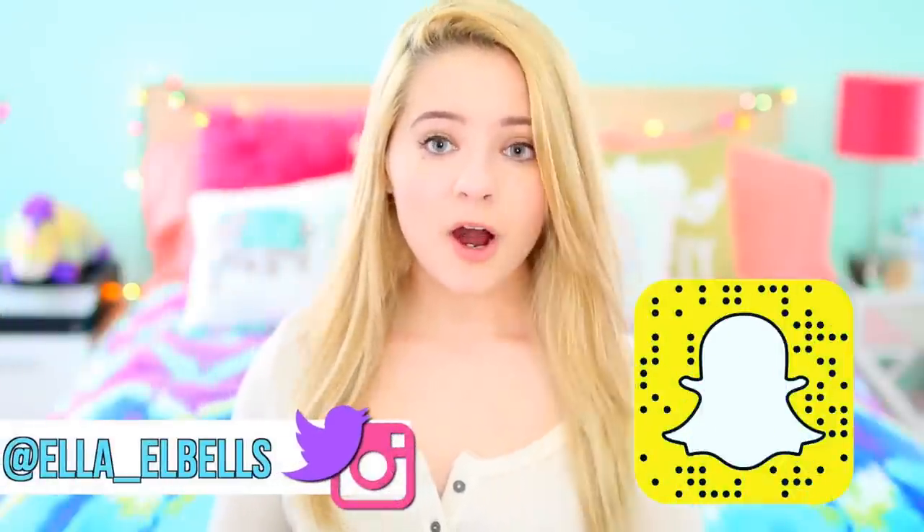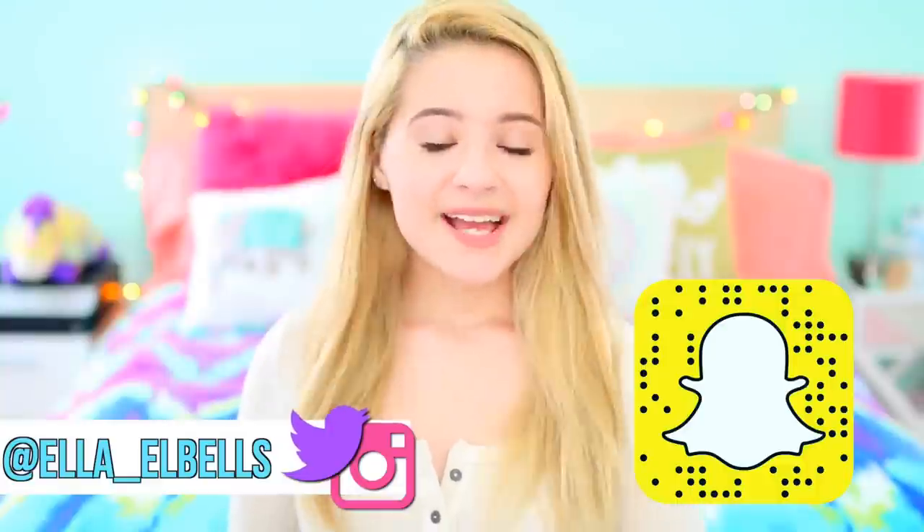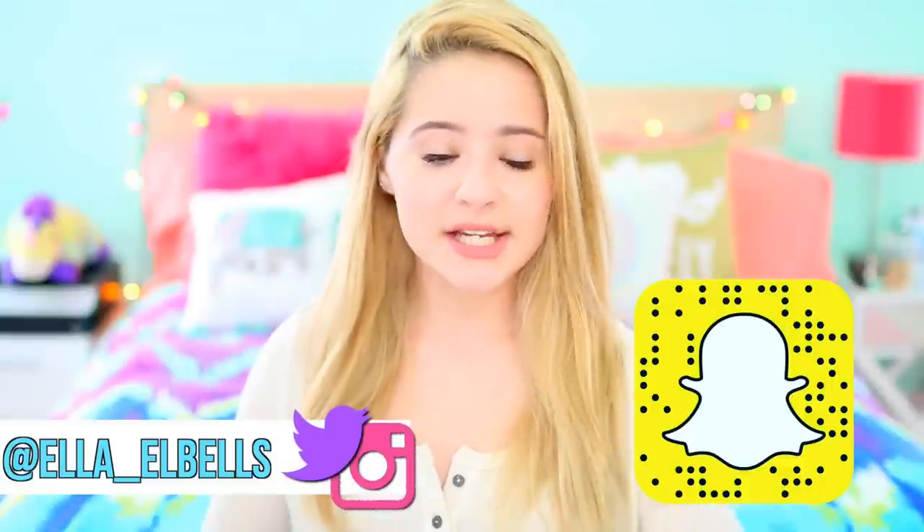Hey guys, so in today's video I'm showing you all some DIY spring room decor. All these DIYs are incredibly easy to make and also very inexpensive. And since spring is coming up, I decided to have these DIYs kind of inspired by the spring season. So there are pinks and golds and lots of floral stuff to get you in the springtime mood.